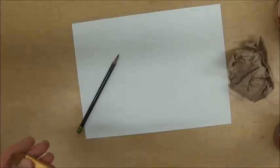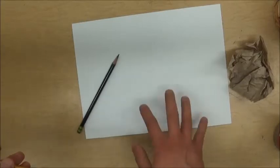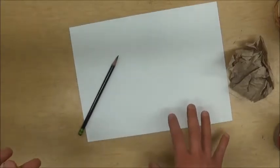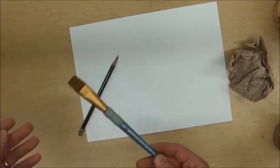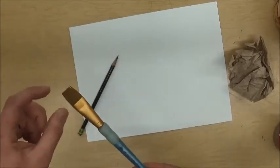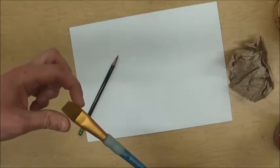We're going to be drawing some machines today, but before we do that we want to make some paper that looks like it's from the Renaissance — 500-year-old looking paper. I've got a big brush, and when I say big I just mean the bristles are nice and wide.